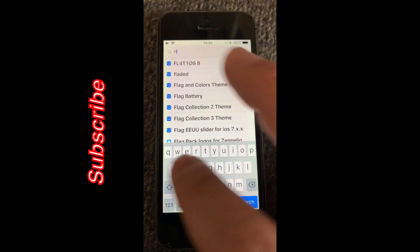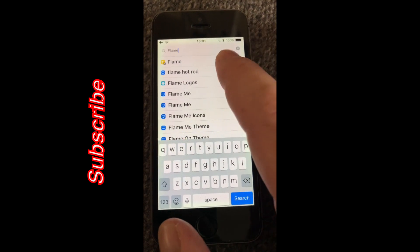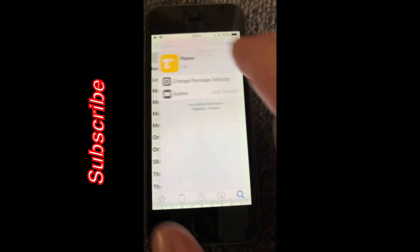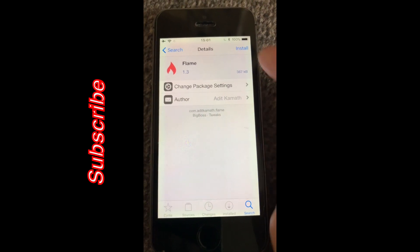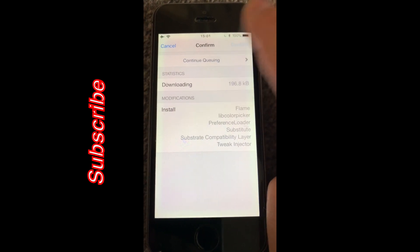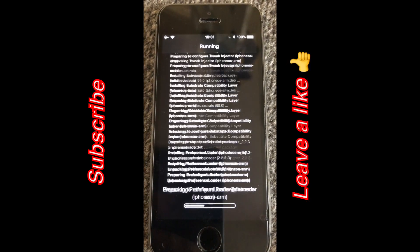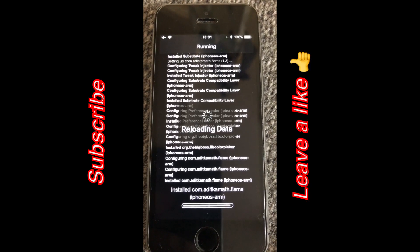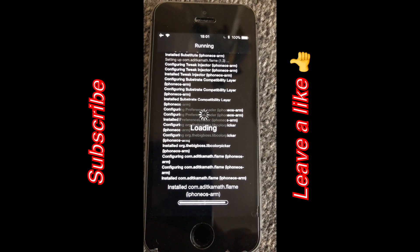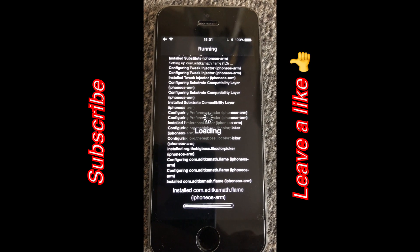You're going to install Flame first of all, and that is under the normal repos that come with Cydia. You can see it's version 1.3, so you're going to tap install. You just press confirm and then we're going to leave it reload, and then it's going to ask us to respring the device, which is pretty standard when installing tweaks onto Cydia.